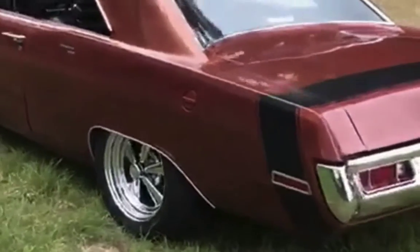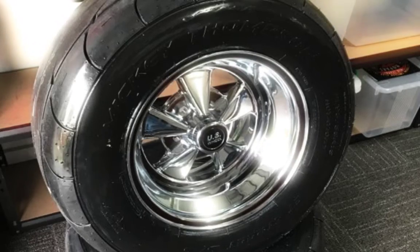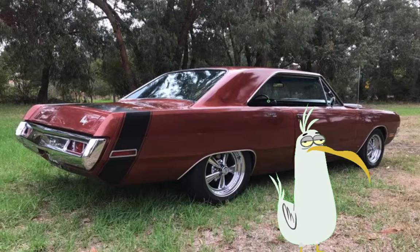Next stop was to minitub it, put a set of 15-by-7-inch Kroger SS rims on it, and chuck this rubber on. The car's a 10 footer and looks awesome from a distance, but that's the way Greeny likes it.